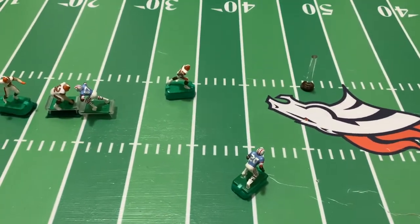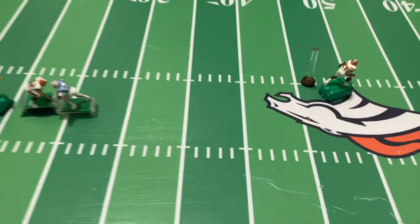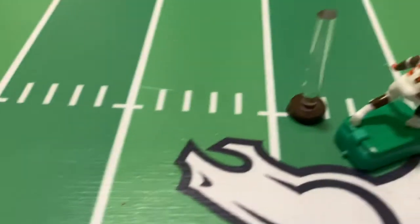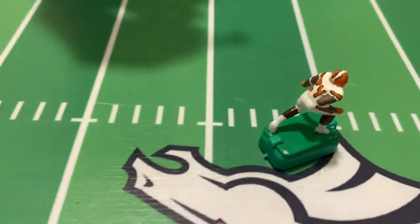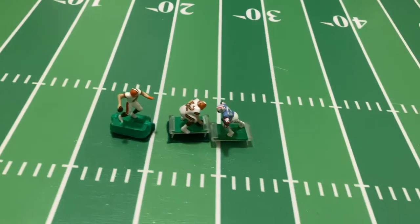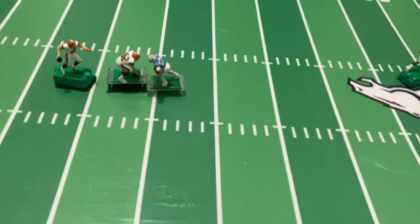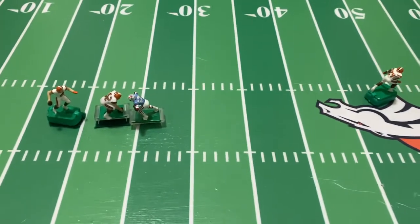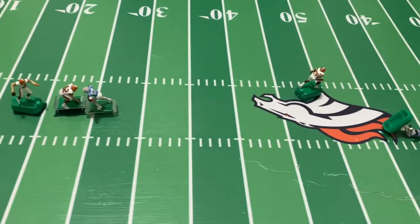He caught it with his hand! As soon as the receiver touches the little football peg, that is considered a catch. Again, this is a lot easier than using those old school quarterbacks. There are some people out there that have pretty much mastered that, but not me.